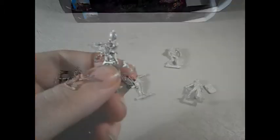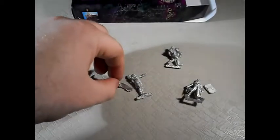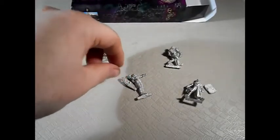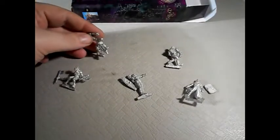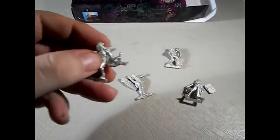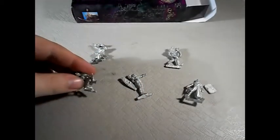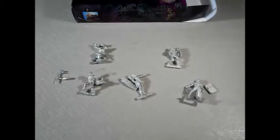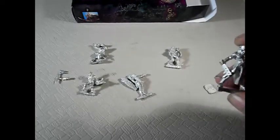Next up is the Buzz Blades — five of these beauties, one of which is a special edition that was only available in this box set. That's the female here in the middle, I believe. You also get a selection of the normal Buzz Blades, and these are armed with clubs, spike clubs and shields.